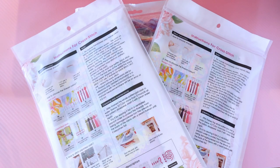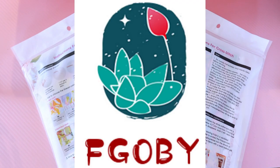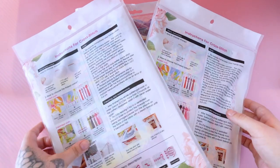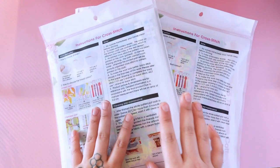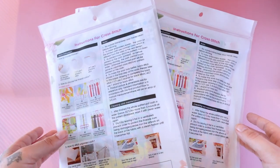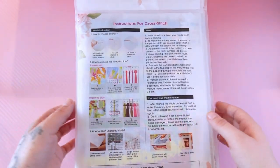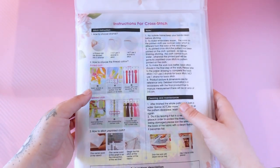Hello, hello everybody! Today I'm going to be doing a review video for FGOBY. So today I have three kits for you. Two are Joy Sunday and one is kind of one of those generic kits. I'm going to go ahead and start with a Joy Sunday.